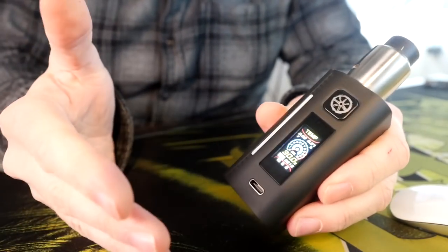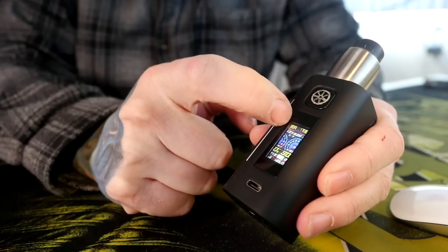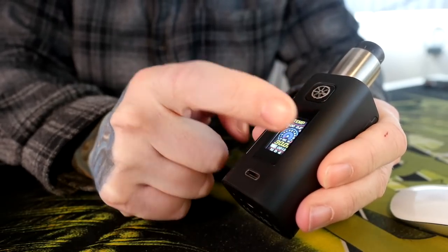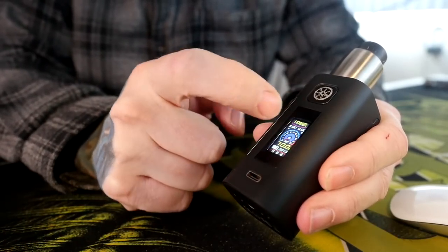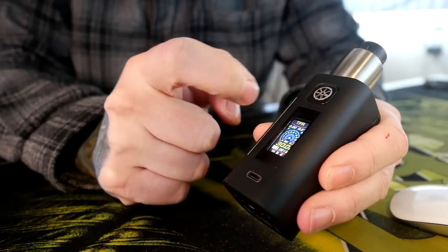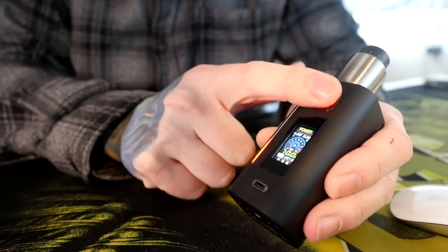It kind of works, but it's also kind of dumb because you can also just swipe across the top to change your modes, and swiping across the touch screen works much better. Let's put this back into power wattage mode. You can go through all of them — there's temperature control, there's a curve mode, there is power mode, there are custom TFRs and TCRs. And it sometimes goes the wrong way. Back to power mode. Done.